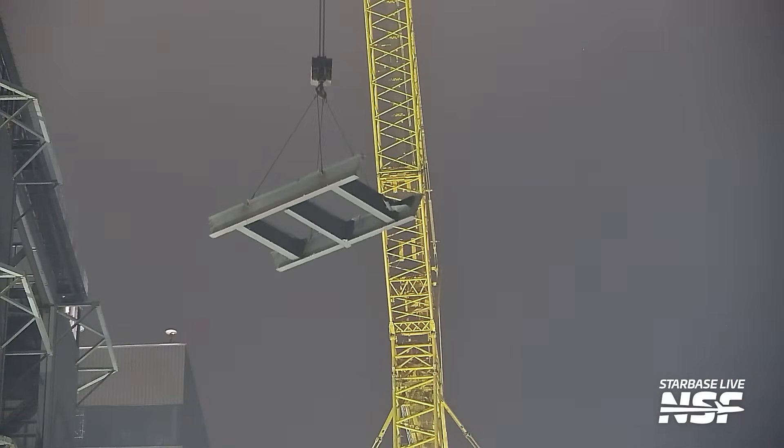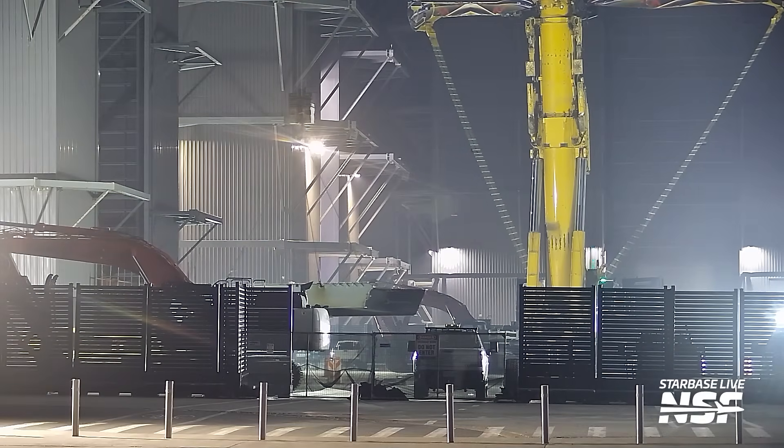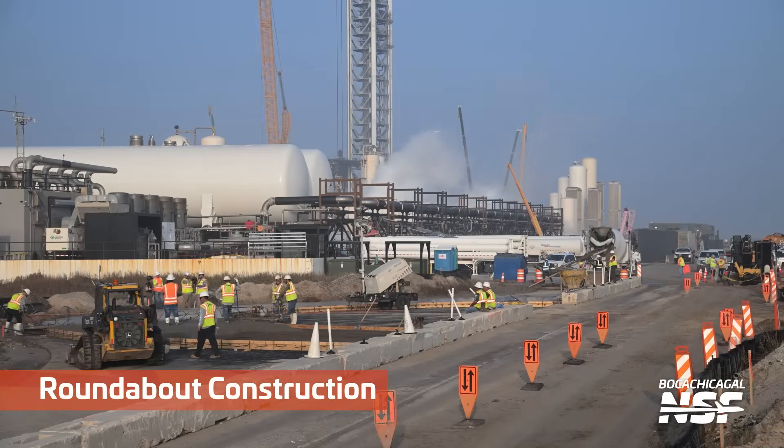It's like all over the place — the launch site, then Massey's, then the production site, then back to Massey's, then back to the launch site, then over here, then a piece is getting cut off. It just never stops out there at Starbase.